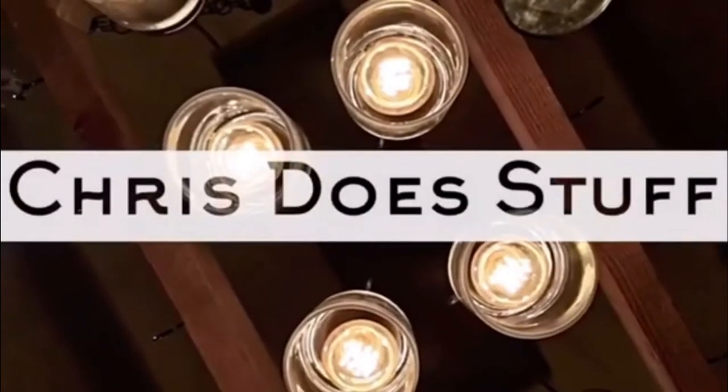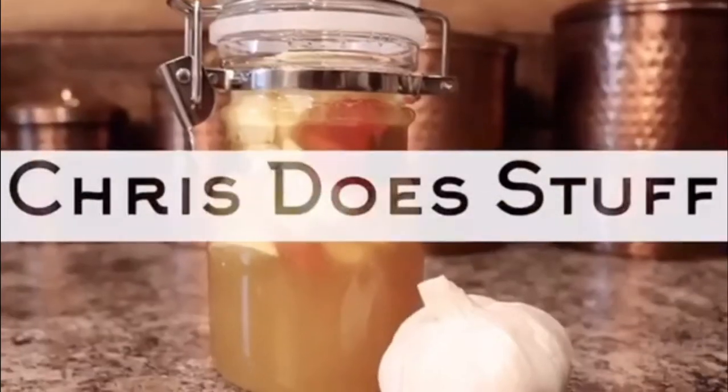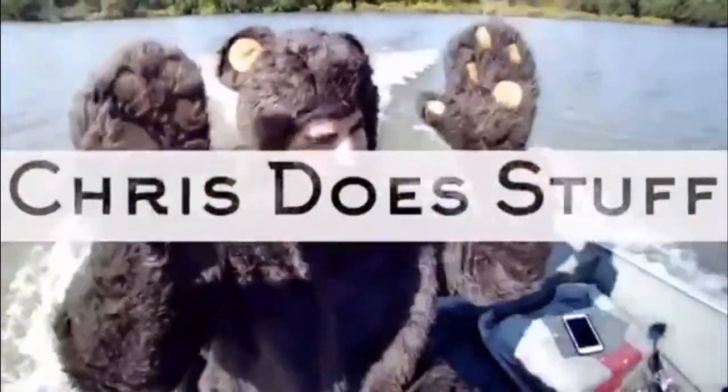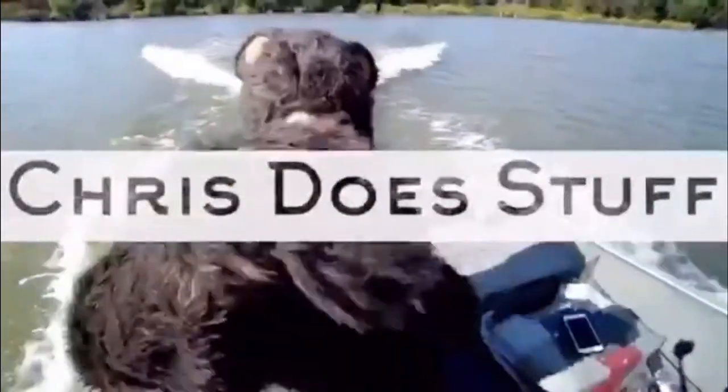I printed this shirt. Hang out with me, learn something. In this first video, I'm going to go over the equipment that I use.